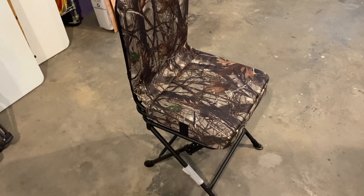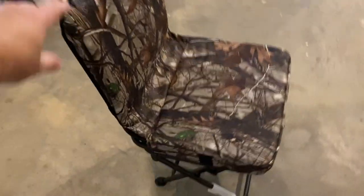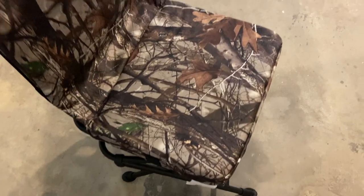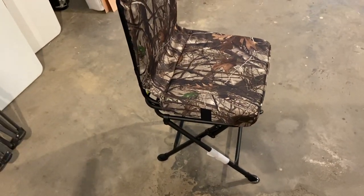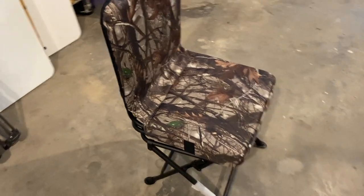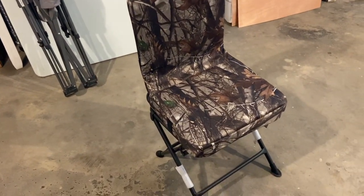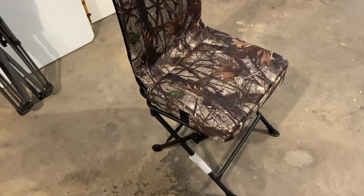So there it is. This is from Vanish — this is their swivel chair. It has full 360-degree swivel capability. And since it's a hunting chair, the swivel mechanism is very, very quiet. This particular chair can handle roughly about 250 pounds. There are a couple of different chairs available right now during hunting season, and some of these are actually really kind of cool.